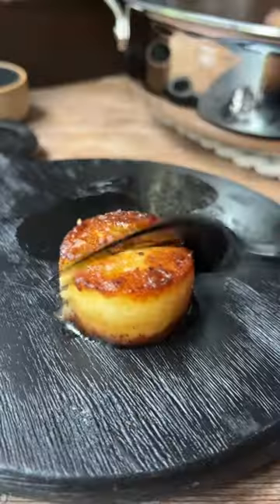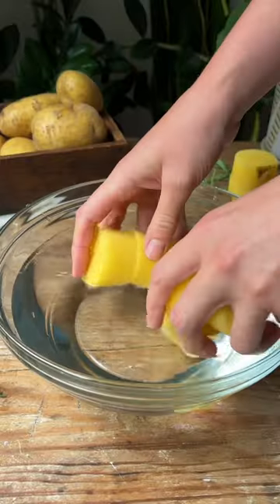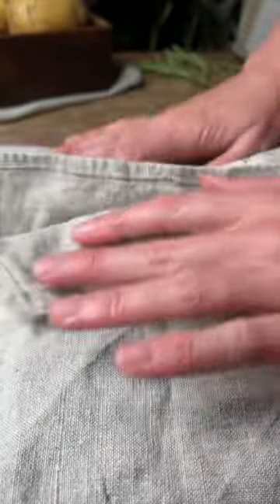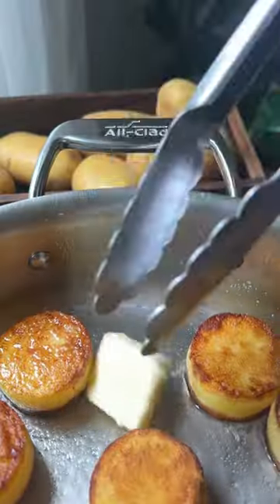If you've never tried fondant potatoes, you're missing out. They're seared until golden brown and crispy, then basted with butter, garlic, and herbs, and finished with stock in the oven until the inside of the potato is melty, tender, and delicious.